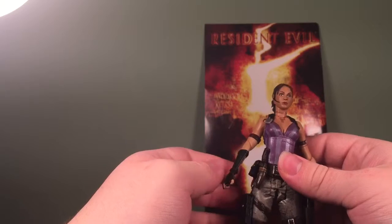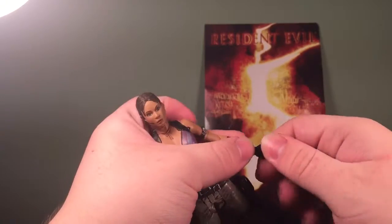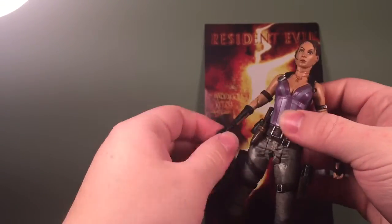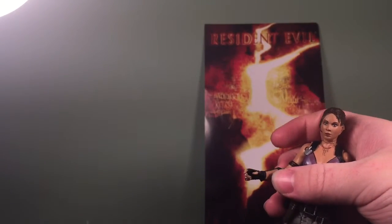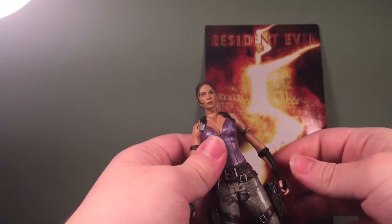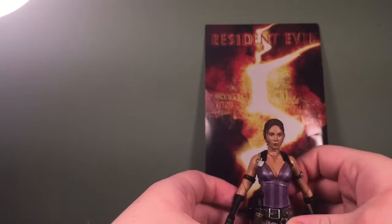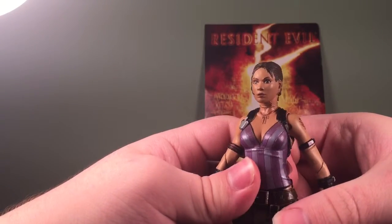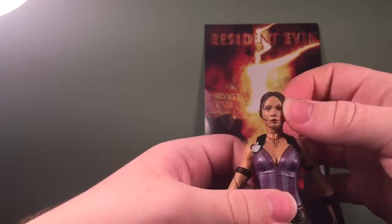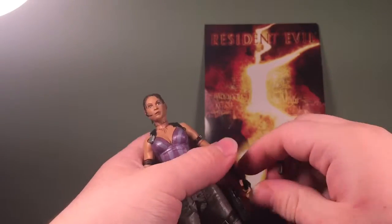I'm not going to lie — I feel it's cheaply made. Also, she doesn't have a hinge in the wrist, only a swivel, and it's the same on the other hand too. Every joint seems to be stiff, which is actually a good thing. She stands really well — not hard at all. The face could have been better, but beggars can't be choosers, and she holds all her weapons.